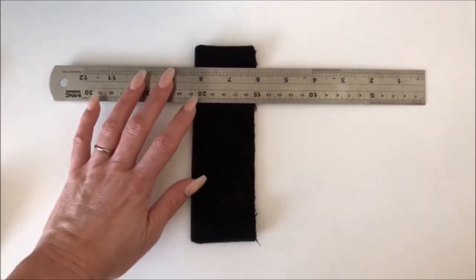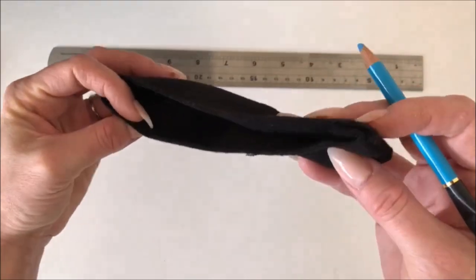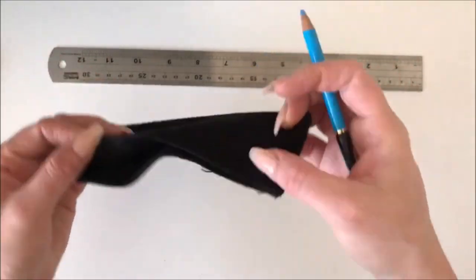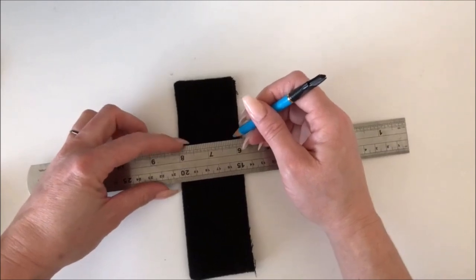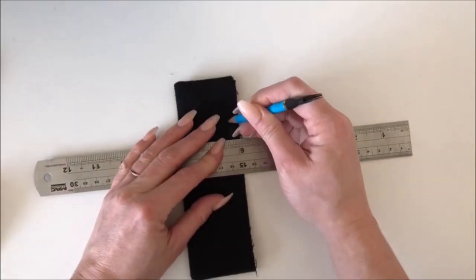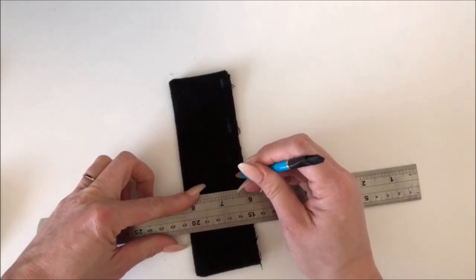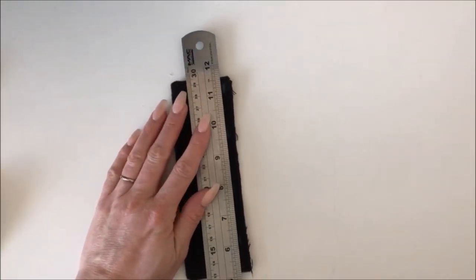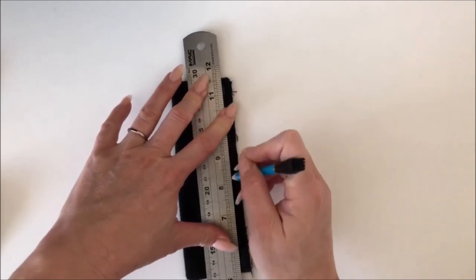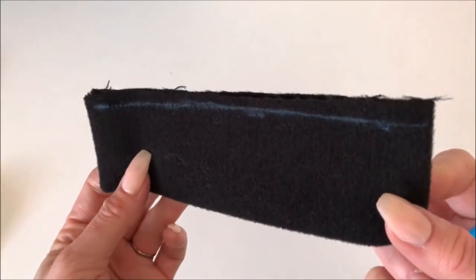I'm not going to topstitch on here — I know some trench coats have topstitching on the welt piece, but I want a more traditional trench coat look. This is my welt piece — this is the raw edge on this side and the folded edge there. I'm going to take my raw edge and draw a line using tailor's chalk that is a quarter of an inch in from the raw edge. I'm only interested in the raw edge, not the folded one.